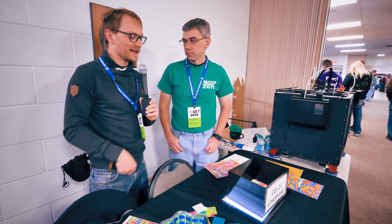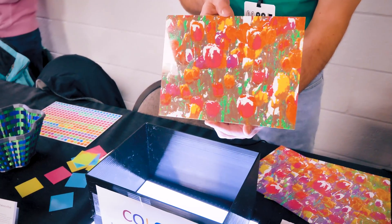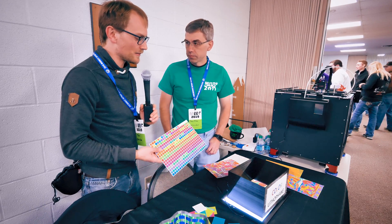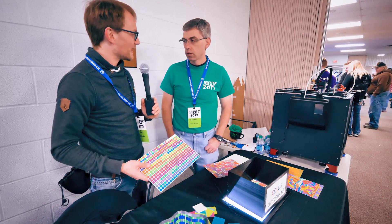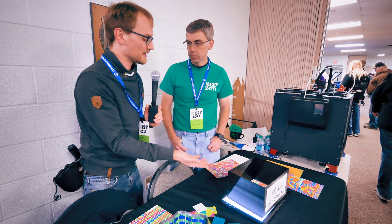We're gonna show some B-roll right here of what this looks like in the lightbox, because what we can see is you've got a bunch of colors that you can pick from, and by blending and differing them, it's actually a really nice image that you're getting.